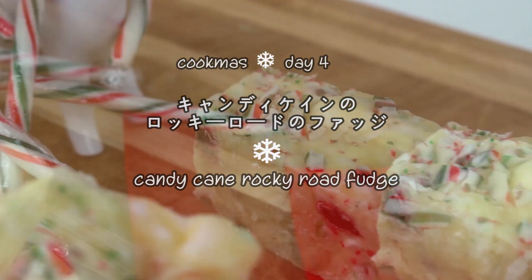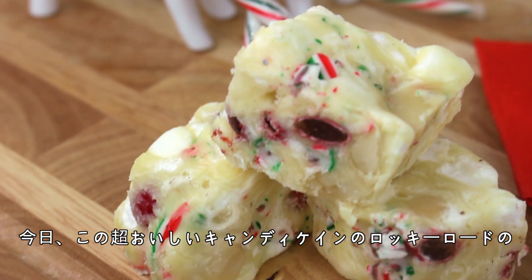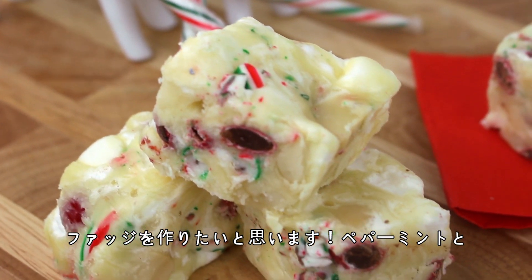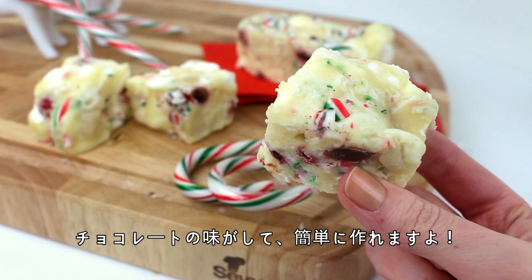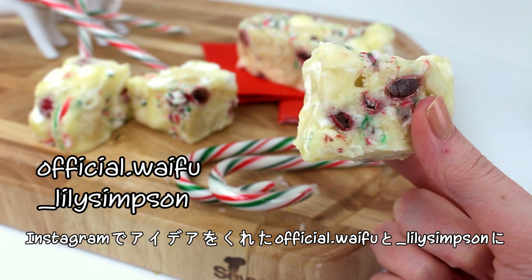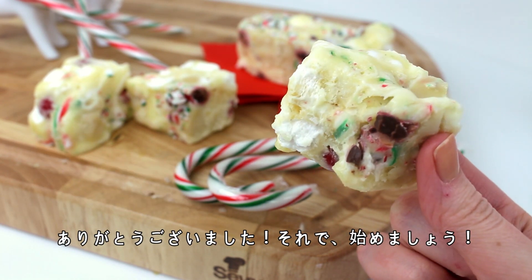Hi everyone! Konnichiwa mina-san! So today I'm going to show you how to make this amazing candy cane rocky road fudge. It tastes so pepperminty and so chocolatey and it's so easy to make. I want to say thank you to Official Wife and Lily Simpson on Instagram for helping me brainstorm this recipe. So let's get started.